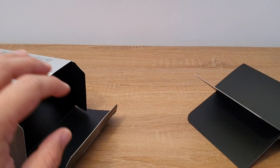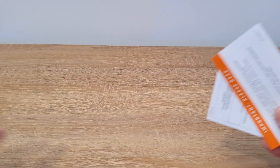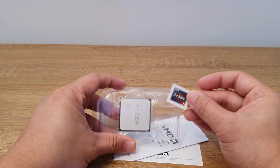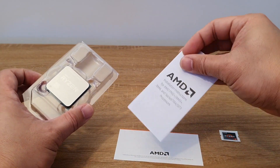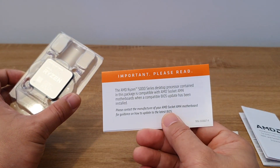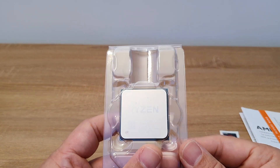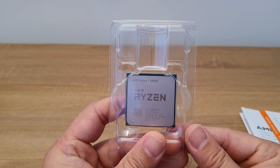What else do we have inside there? We have a Ryzen 7 sticker, the processor in the protective casing, and installation instructions. Also, a little important notice reminding you to update the BIOS. And here's the processor itself — the AMD Ryzen 5800X.